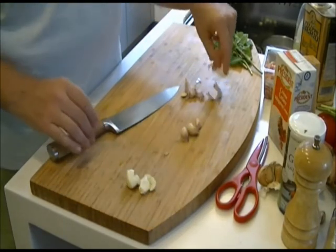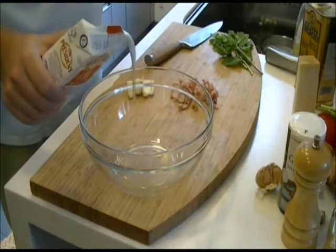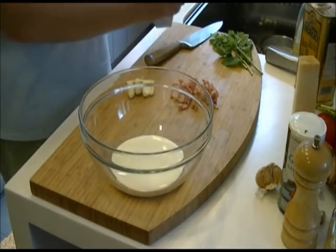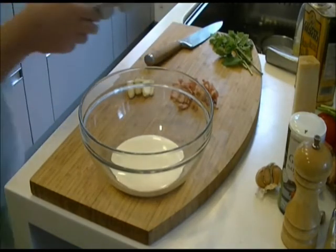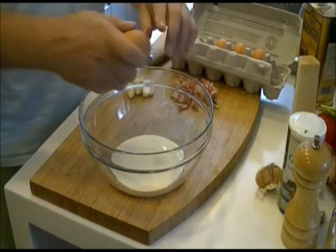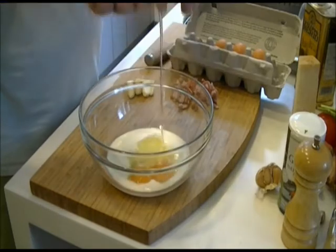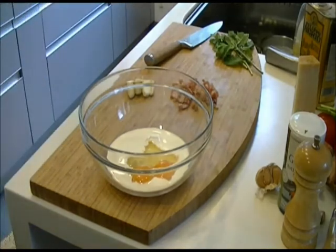Then set the garlic to one side. Next you need to prepare the cream mixture by pouring it into a bowl. Add some fresh eggs — the fresher the better. You can tell they're fresh because the yolks look very, very orange. Then give that a good whisk with some ground black pepper.